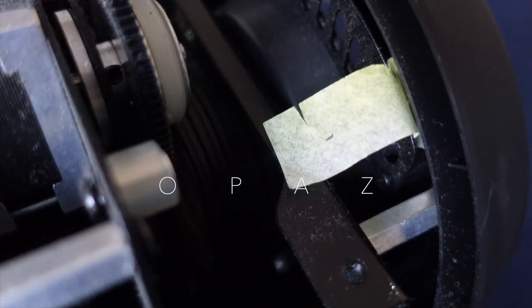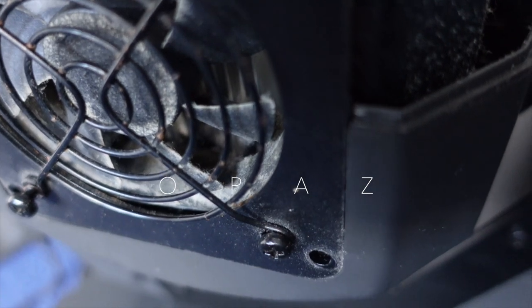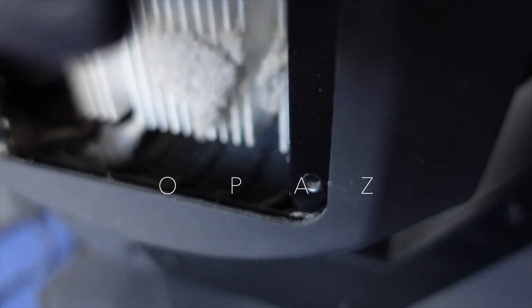Another thing to mention: when you're cleaning the dust around the fan, don't spin the fan freely. Running a fan freely is not the best thing to do — it's not good for the fan, so try to keep it still.